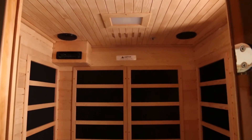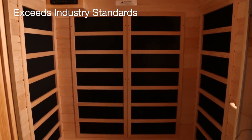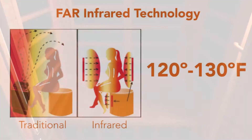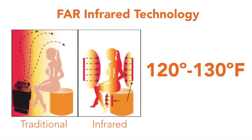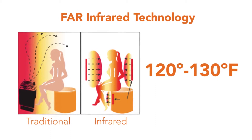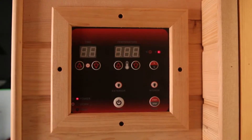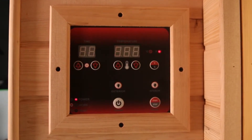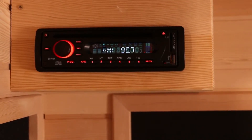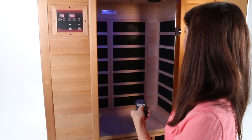Golden Designs saunas are constructed of the highest quality reforested Canadian hemlock wood. They exceed the highest industry standards so they heat up faster, consume less energy, and are environmentally sound. Incorporating far infrared technology, the sauna is designed to operate at a lower room temperature of 120 to 130 degrees Fahrenheit for maximum effectiveness and comfort. The digital controls allow the heat emitters to cycle on and off to maintain temperature without overheating. Additional features include a radio CD player with built-in speakers, an auxiliary MP3 jack, and color therapy lighting.